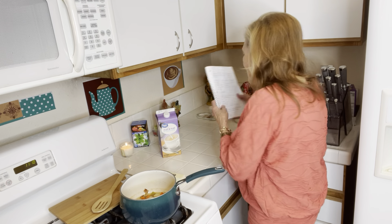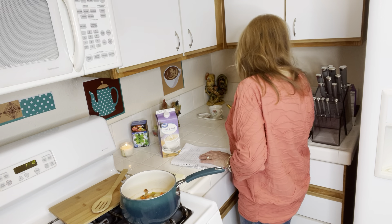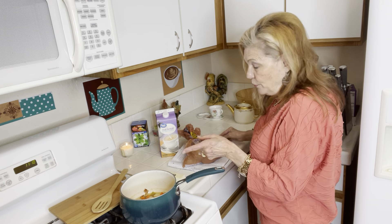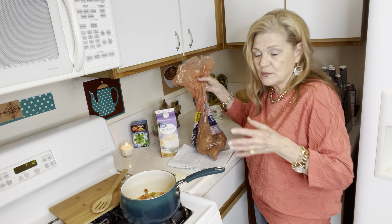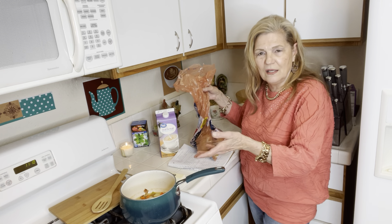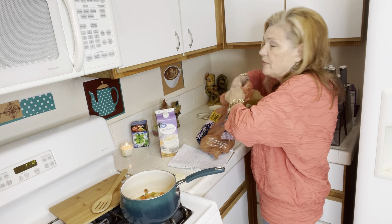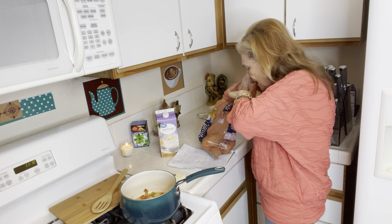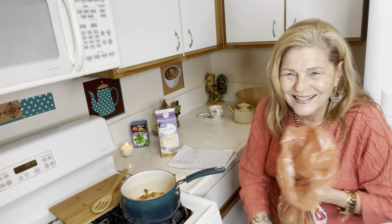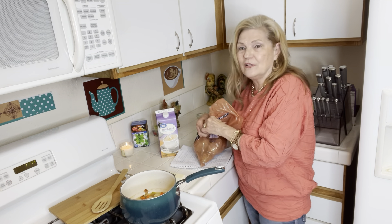I still have potatoes going. Last I counted I had two in there, and I cut them in big chunks because when you're relying on potatoes with less meat, it gives your soup more substance. This was 10 pounds of potatoes and I have about seven left — it's actually a really good strategy for saving money if you buy potatoes.